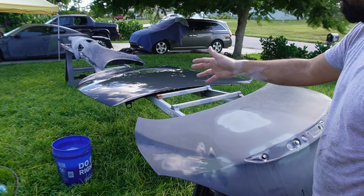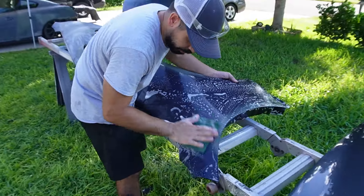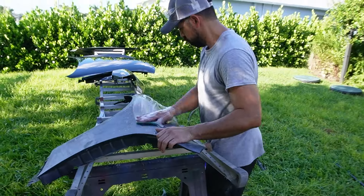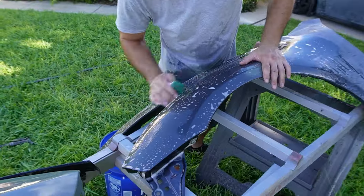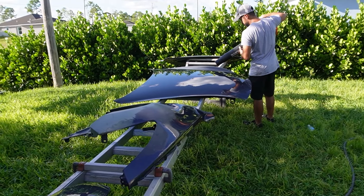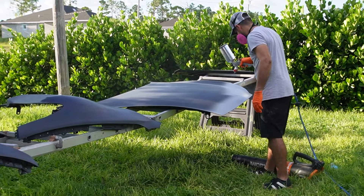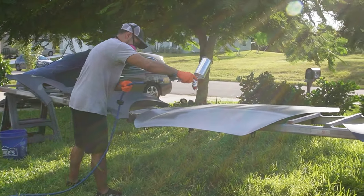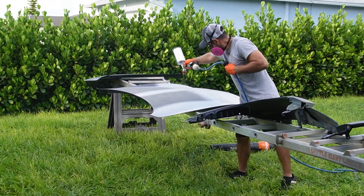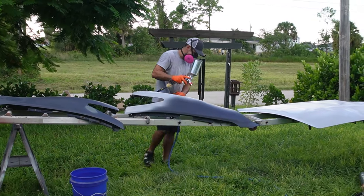I'm using the scotch pad to scuff everything up and at the same time clean everything. I use just a little bit of Dawn soap with some water, and as I'm cleaning I'm making sure I'm scuffing everything up. When I was sanding by hand on the car I was just doing the surface, not getting along the edges. I don't like to use sandpaper along the edges because I burn through the material very quickly, so I just scuff it with the pad and it's enough for the paint to adhere.